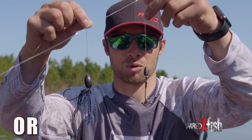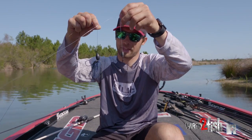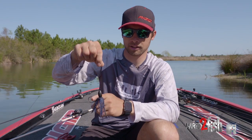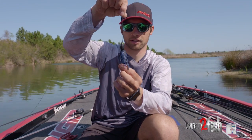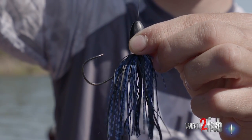To snell or not to snell? That is the question. There's this big kick lately on snelling a straight shank flipping hook. You can see the advantage of it — when that weight pushes down, it pops that hook up.